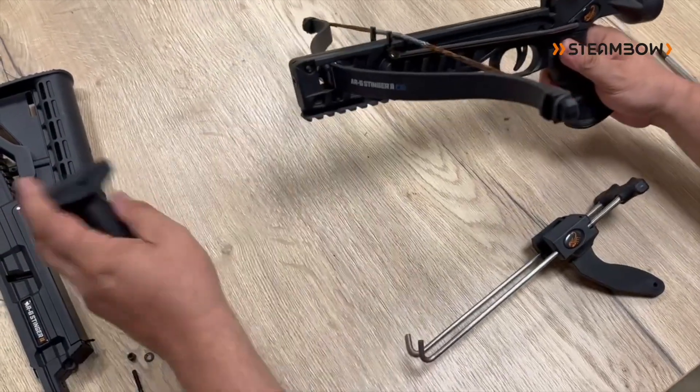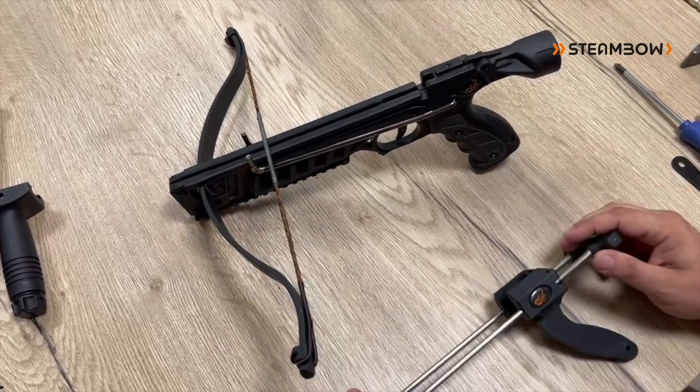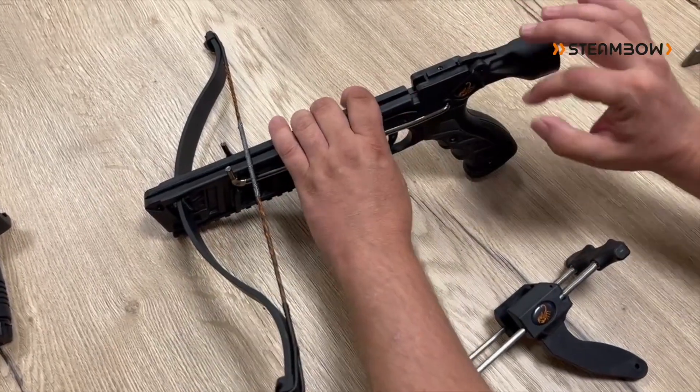Take off the vertical foregrip. Now you have the bare minimum and we have to take out the cocking system.